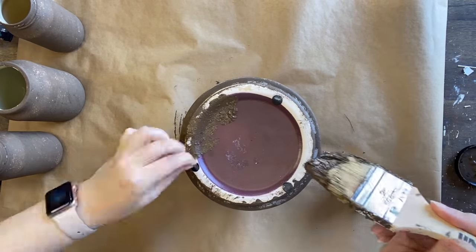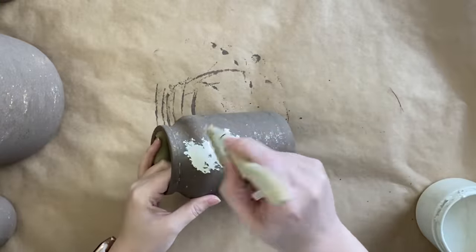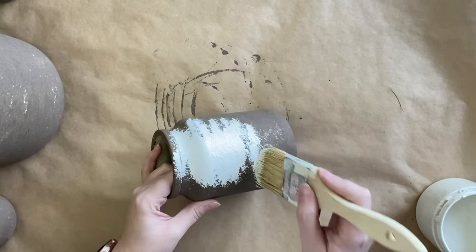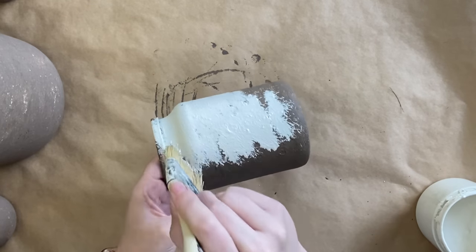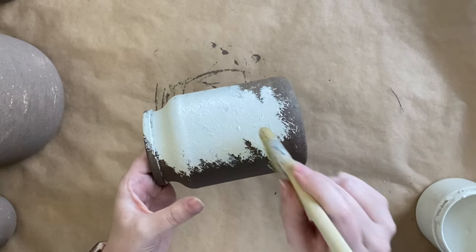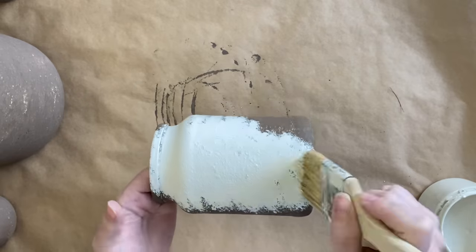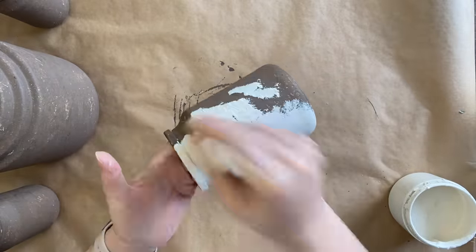Once my paint is completely dry, I'm going to be using Dixie Belle's Drop Cloth Chalk Mineral Paint. I felt like this was quite a beautiful cream colour, quite close to the colour of crockery, and I'm applying that in a dabbing and stippling motion with a chip brush. I'm not aiming for full coverage — I'm loving some of that sea spray chocolate mixture peeking through. It will just add to the effect.